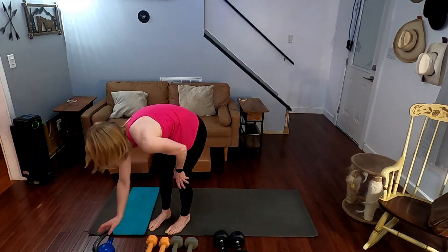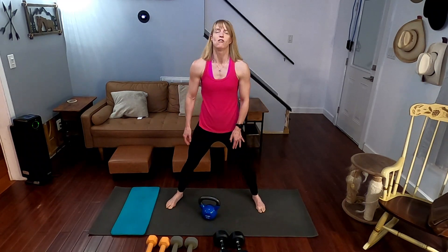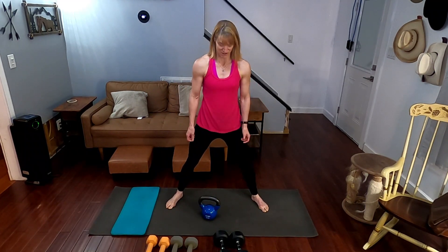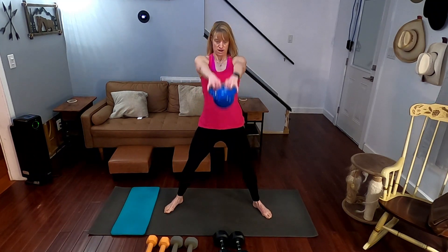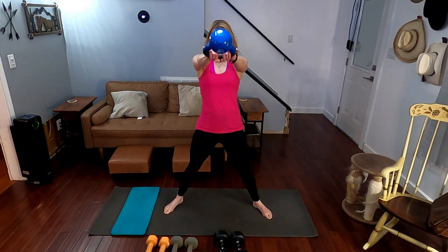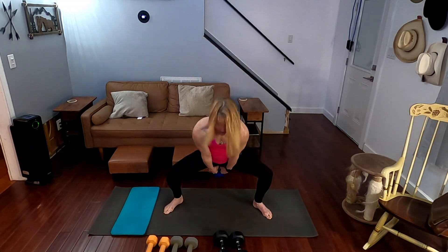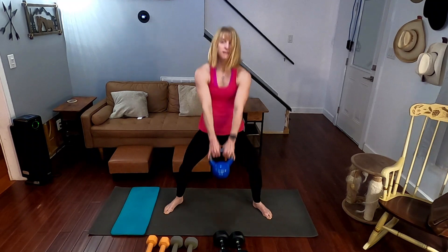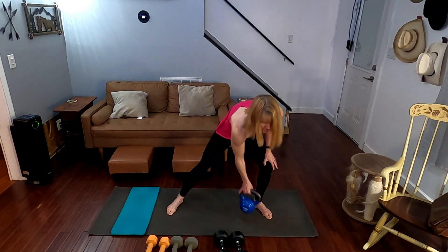And kettlebell swing time. I wanted to do ten kettlebell swings straight forward. Three, two, one. One, two, three, four, five, six, seven, eight, nine, ten. Down it goes.